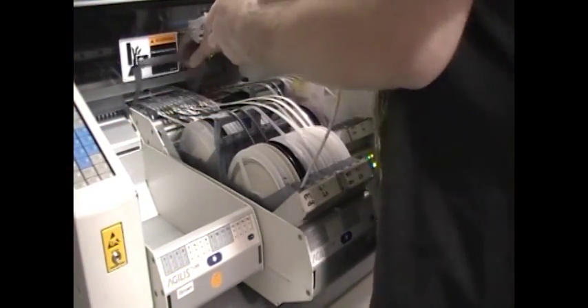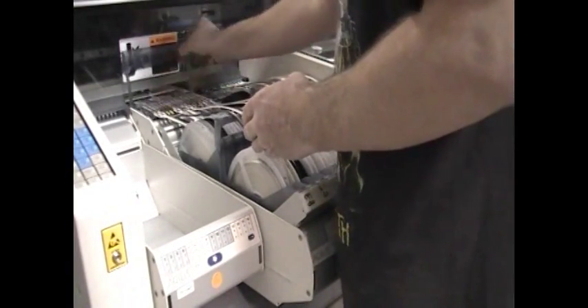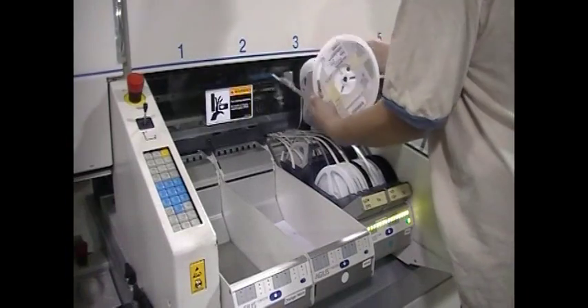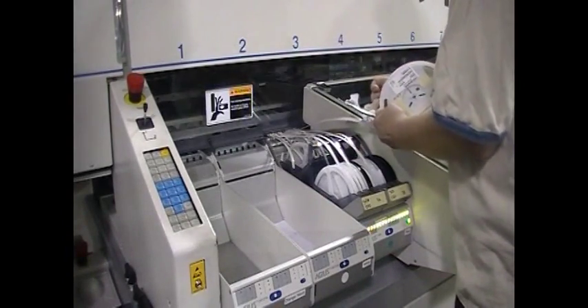Reels are the easiest for manufacturers to use. They are easy to load into the SMT pick and place machine. They hold many parts, so they don't need much intervention once loaded. And when they do need to be changed, this can be done without stopping the line. So they are the obvious choice for high volume production.